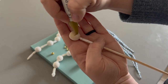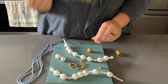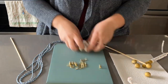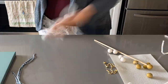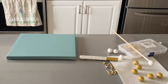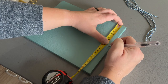Once my beads had dried I realized some of them weren't totally coated very well, but I didn't want to paint them again. Since I had some gold hardware, I thought incorporating some gold beads would look nice, so I'm using a gold paint pen from the Dollar Tree to just color some of these beads.